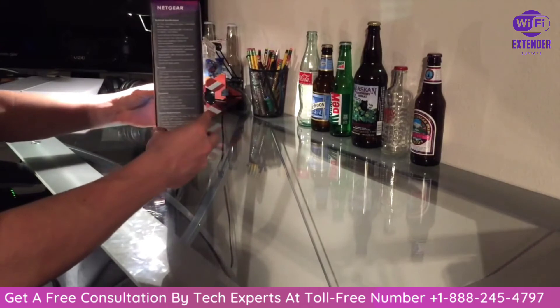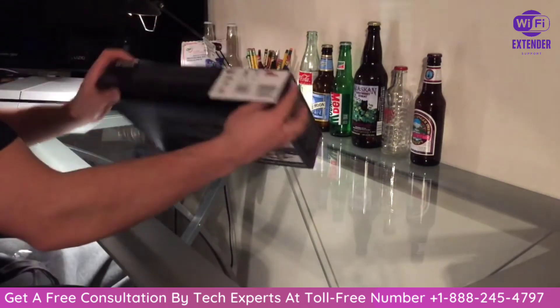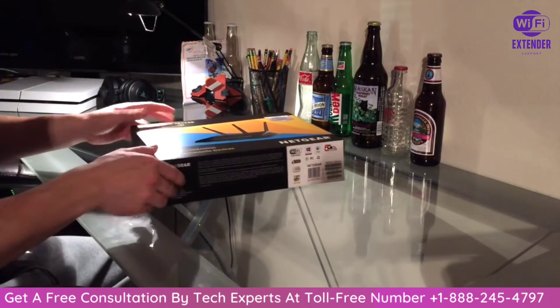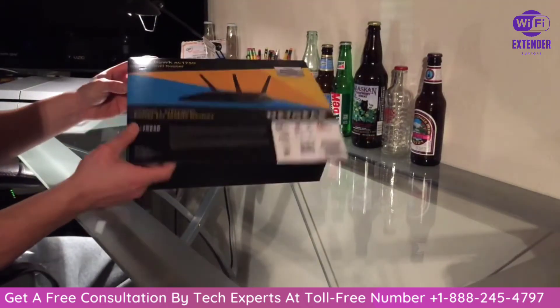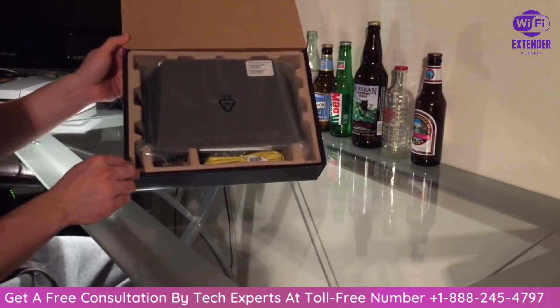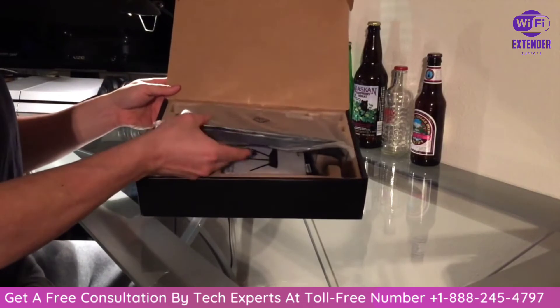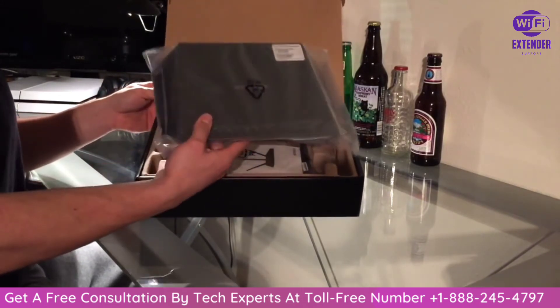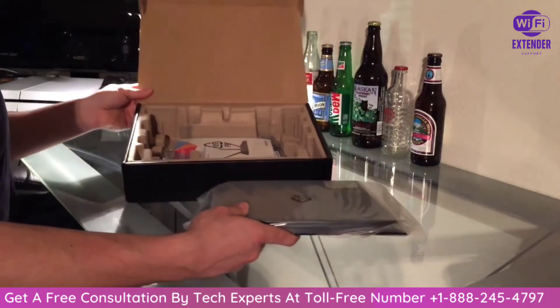Alright, so the plastic is off. Let's go ahead and take it out — here we go. Hope you guys can see this. Alright, go ahead and open it up for you. So there it is — it is pretty big, way bigger than my current one. That's okay with me because that means it's going to work really good. There is the router itself.